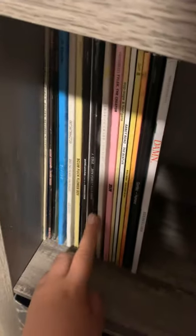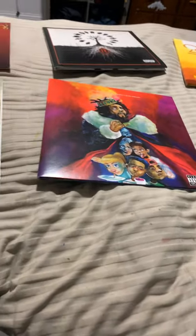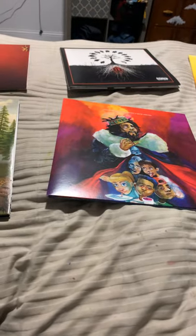You'll probably see my unboxing of it. More vinyls — I've had some of these for like nearly a year now. Anyways, that's my final update. See you in like a month, two, or five months — I don't know.